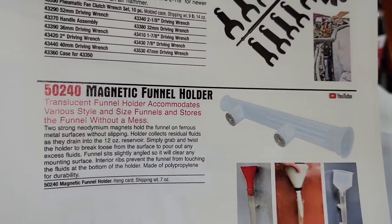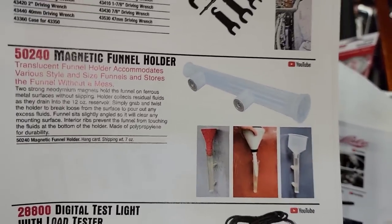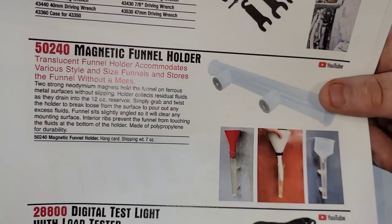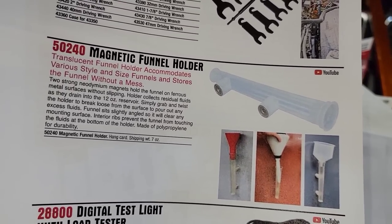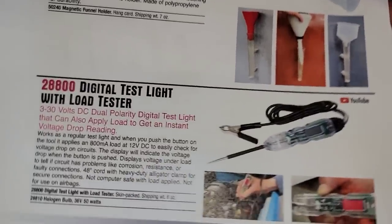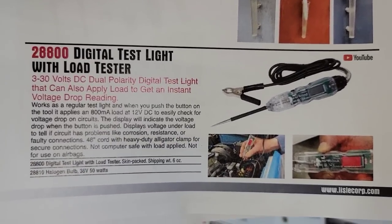Then we got the 50240 magnetic funnel holder — pretty excited about this one. This is definitely something I participated in and I'm going to tell you a cool story about it. This is just the power of YouTube — it was an awesome experience and I hope to get a comment on it. Also the 28800 digital test light with load tester — another tool I had a little bit of a hand in. I'll show you the prototype. Let's get into the tools because I know that's what you guys want to see.